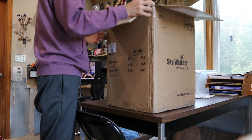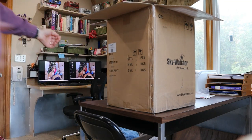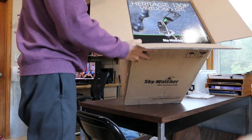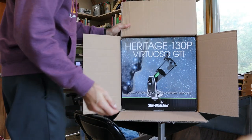Within a box, there is a box as expected. And there it is — the Virtuoso GTI SkyWatcher.